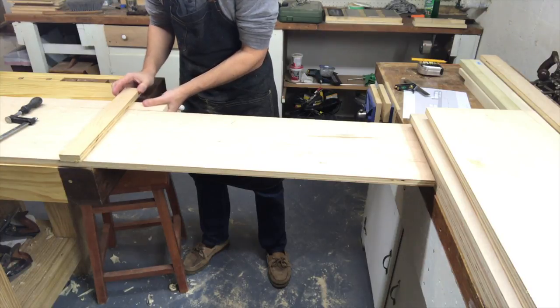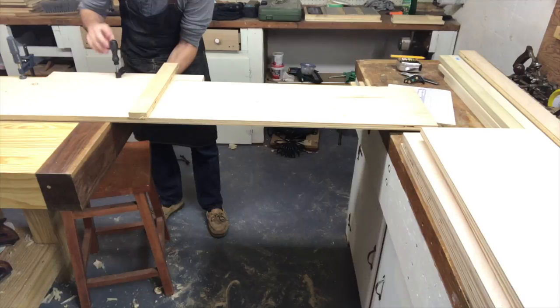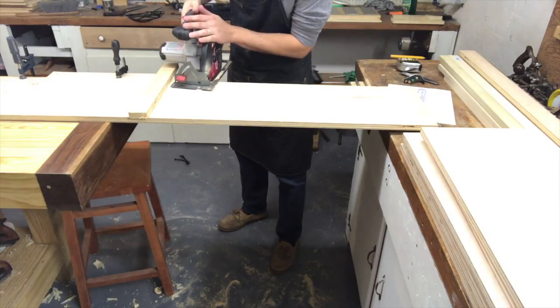Here's a closer look at the jig I made to help guide my saw as I cut. It guarantees a much, much straighter cut than I could achieve freehand.